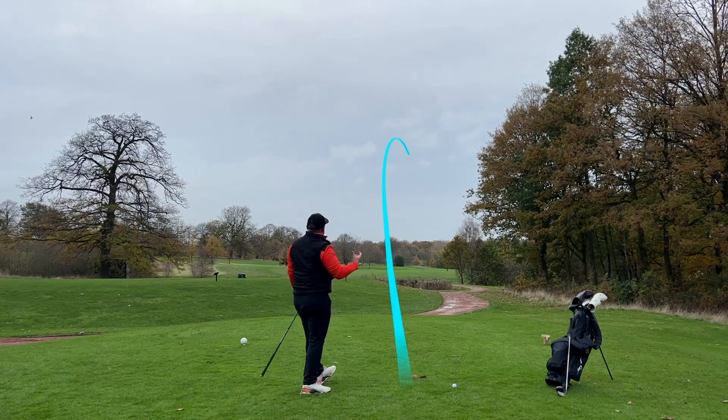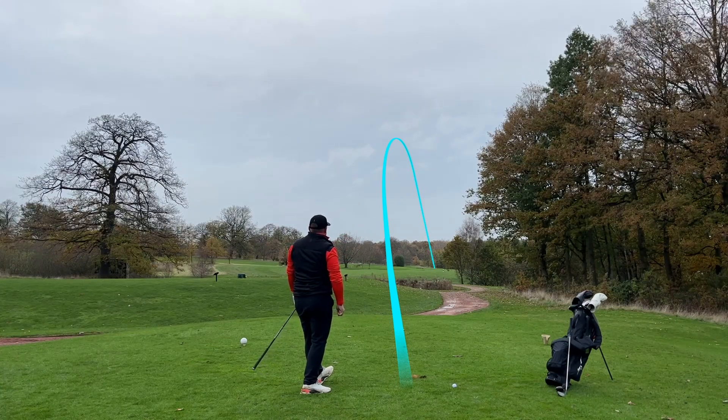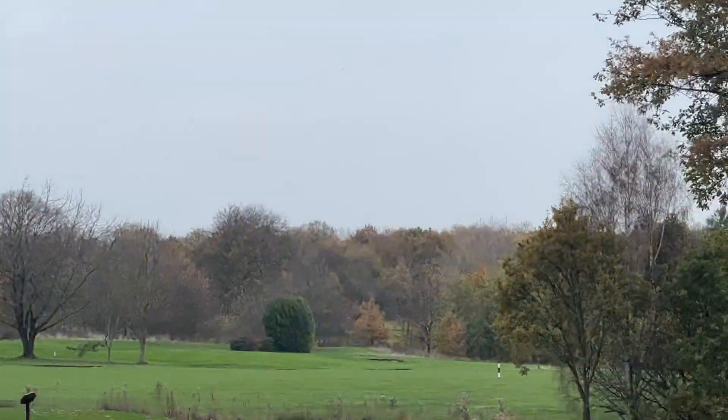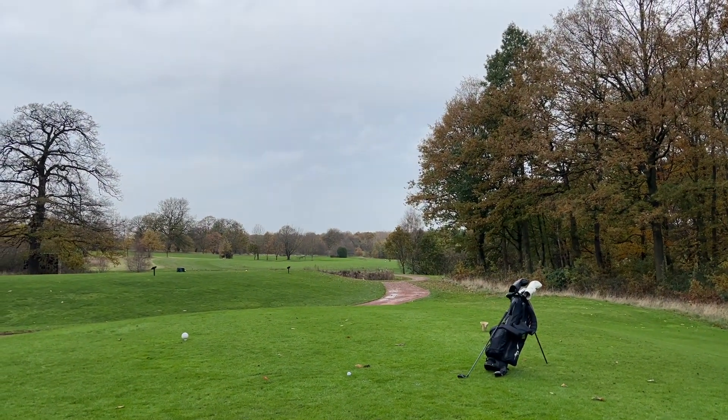That is such an easy shot — what a ball flight that is. I've caught it just a little bit heely, you can see that fading into the middle of the fairway. I think that's actually hit the post we're aiming at in the middle. So, so far so good with the hybrid.